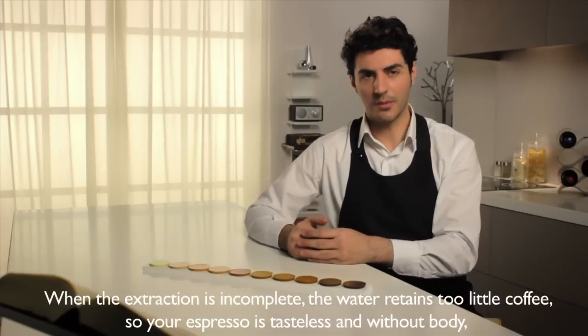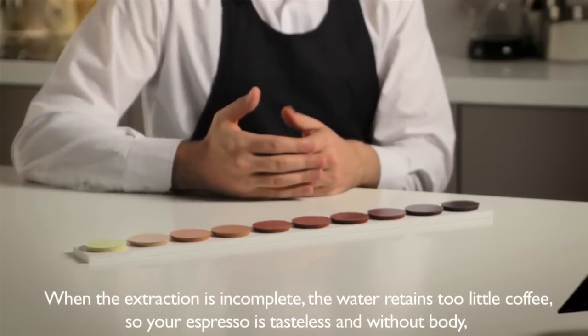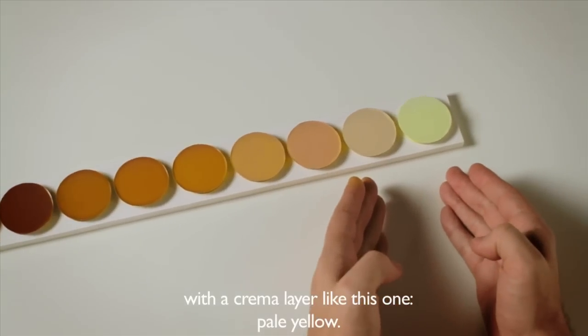When the extraction is incomplete, the water retains too little coffee, so your espresso is tasteless and without body. The crema layer will be pale yellow, like this one.